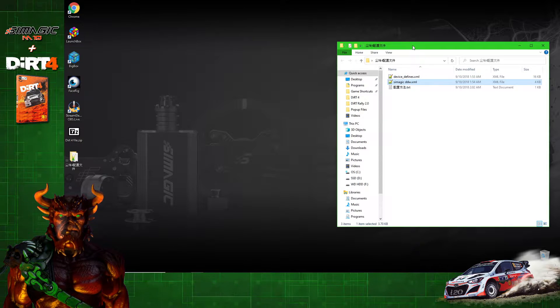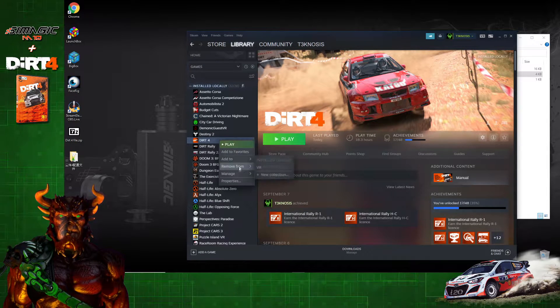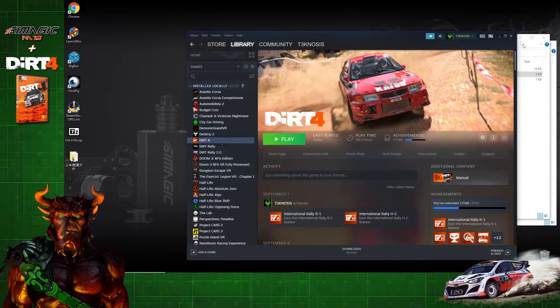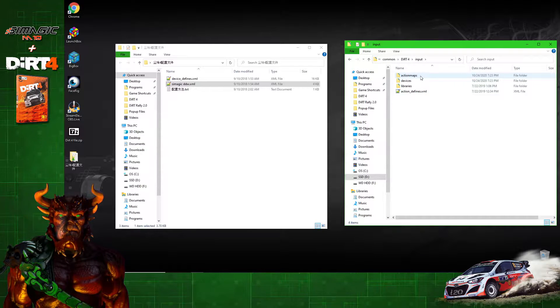We need to transfer those two files into the game folder. The easiest way to get to that game folder is to open up Steam, right-click on Dirt 4, go to Manage, and then click on Browse Local Files. That's going to open up another folder with your game executable. We're going to want to open up the Input folder, then open up the Action Maps folder.